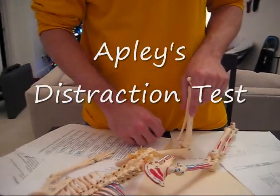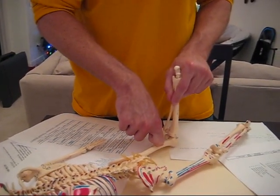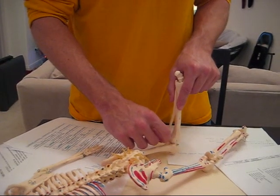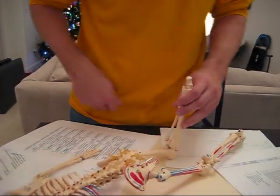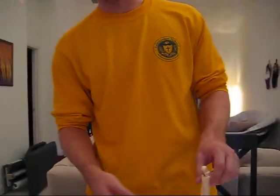Next is Apley's distraction. If this were a larger person, you'd put your knee right here to brace the femur, then you pull up, traction this up, and that'll relieve pain. You're going to use both hands — my knee would go here — and pull up. It will relieve pain if they have a meniscus problem.